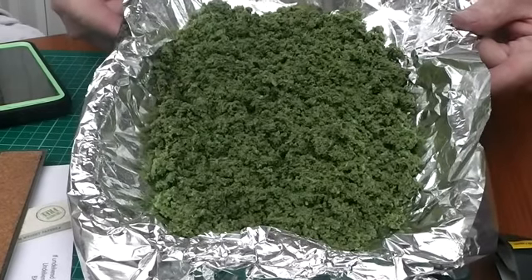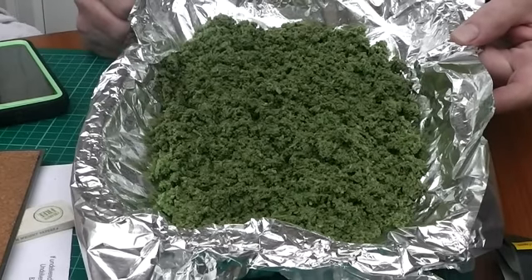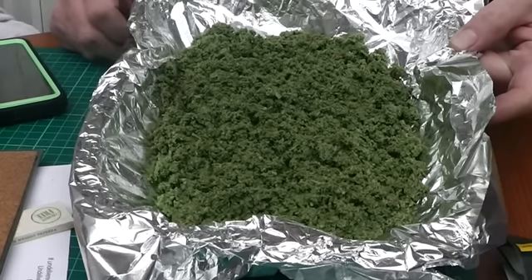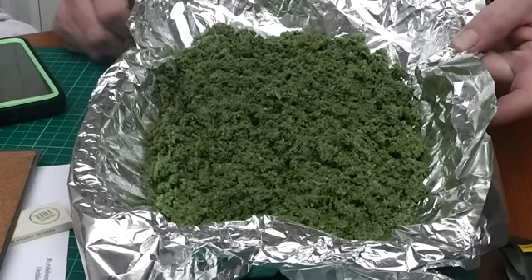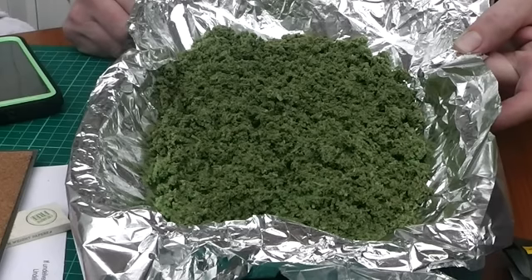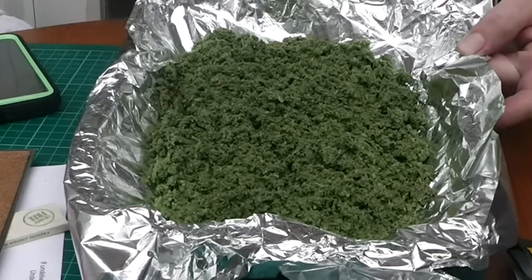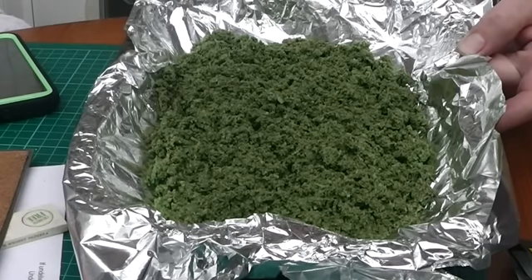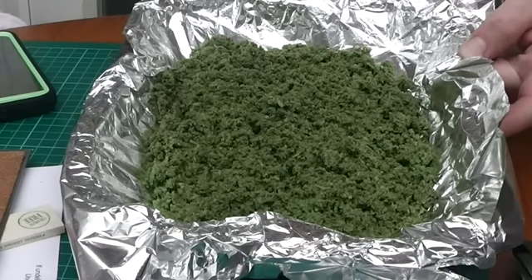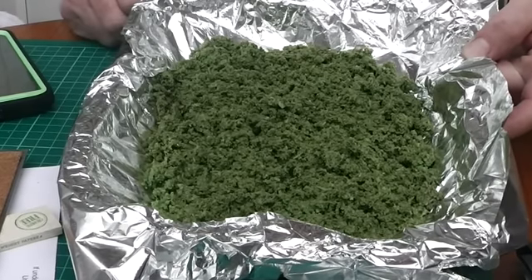So I've drained off any excess water — just sponged some off. Chucked it in an oven tray with some tin foil, spread it out, and now I'm going to chuck it in the oven at 100 degrees, which is the lowest you can get your oven — well, in the UK. It'll probably take about half an hour to get to a reasonable level. What I would say is every sort of ten minutes or so, just lift it out and give it a mix up with a fork, just to get the stuff off the bottom so it doesn't burn. It dries more evenly and quicker to be honest.